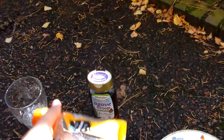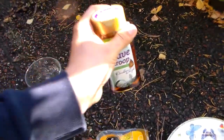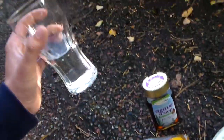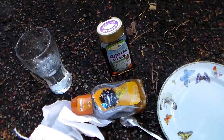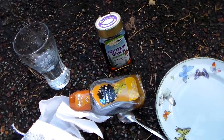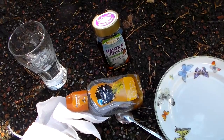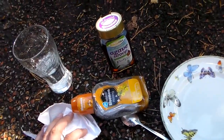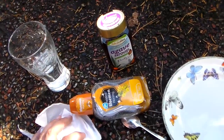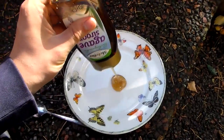My honey is kind of old and bad quality, so in this video I'm going to use agave syrup instead. The second thing you'll need is water, because you want to dilute it. You cannot feed them raw honey — it's much too sticky, too gooey, they cannot drink it. Think of the mouthparts of moths and butterflies like a straw: try drinking honey through a straw, it's not going to work. You need to thin it out.